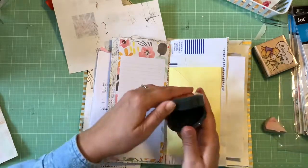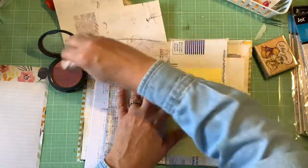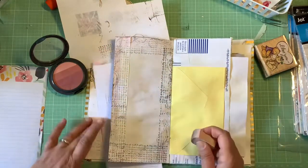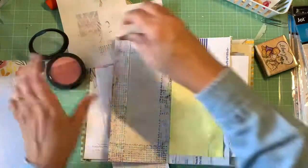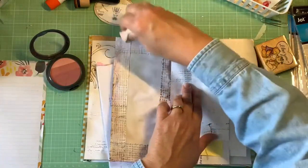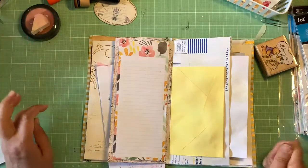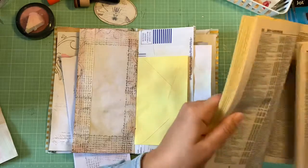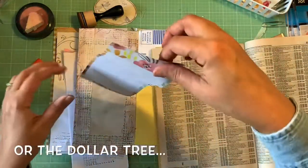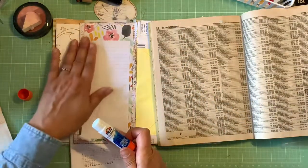I've never tried coloring papers with makeup, so I'm going to give it a shot. I have distress oxide in Worn Lipstick and figured makeup blush is about the same color — I've seen people talk about using makeup if they don't have distress inks. What I'm finding is it doesn't give a lot of color and it's really powdery. I think adding some water might give a better result. Makeup is really cheap — you can get the cheapest stuff at Walmart, and if it works for junk journals, why not?